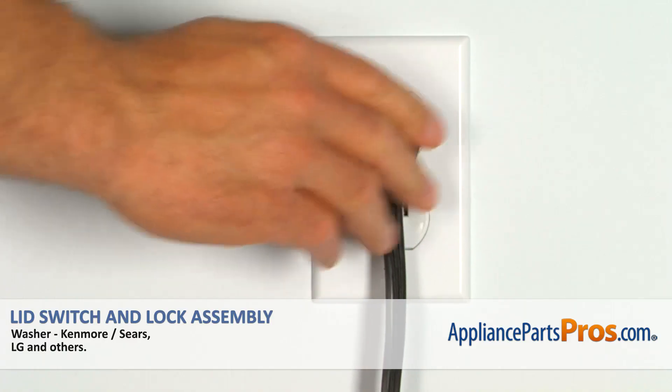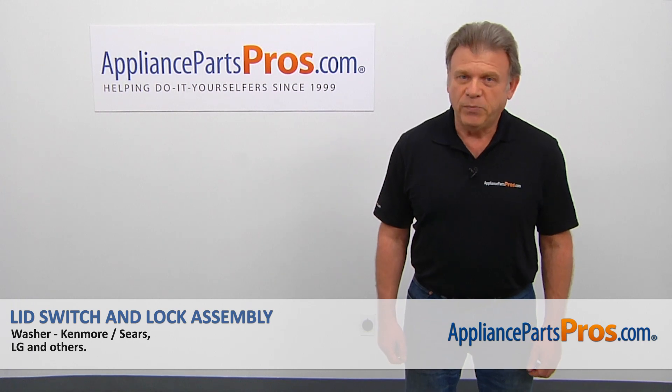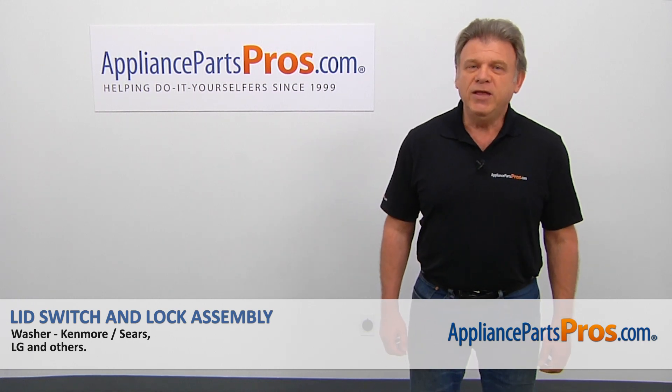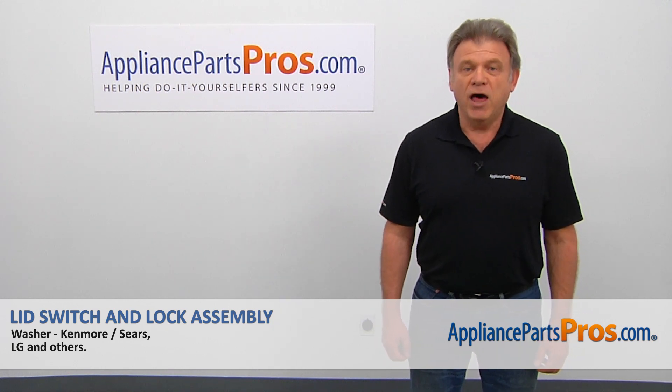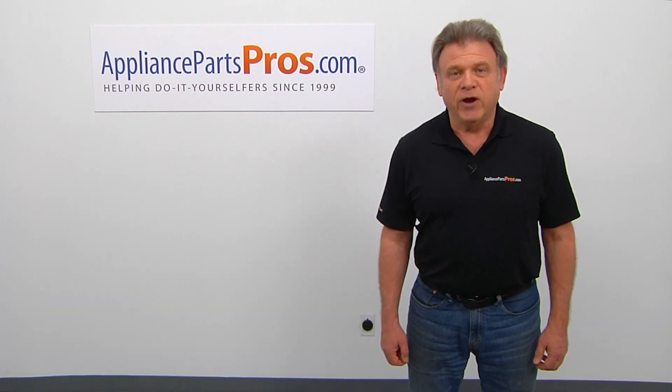Plug the washer in and make sure it runs good. Thank you for being a part of another successful repair brought to you by AppliancePartsPros.com. For any of your future appliance repair projects, please check out our other videos available on our website, on Facebook, on YouTube, and on Instagram.